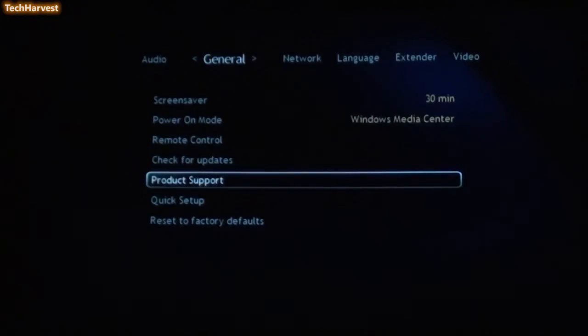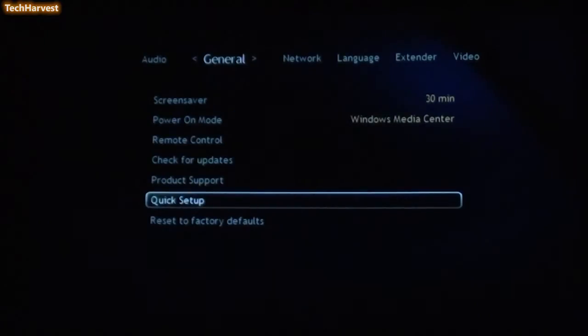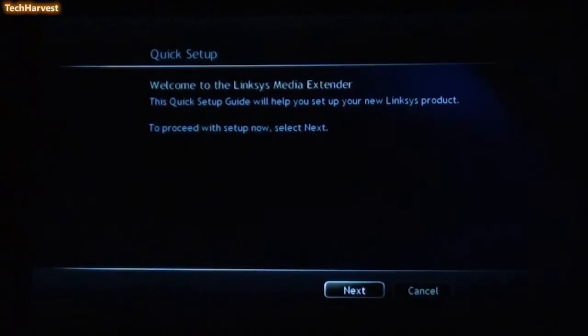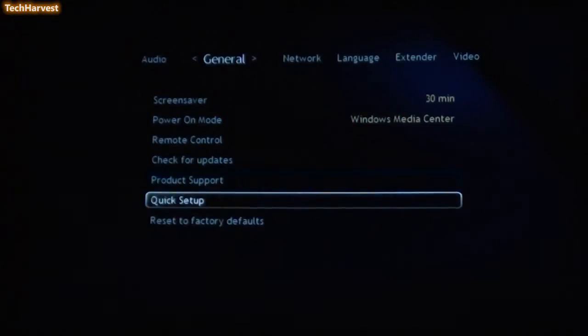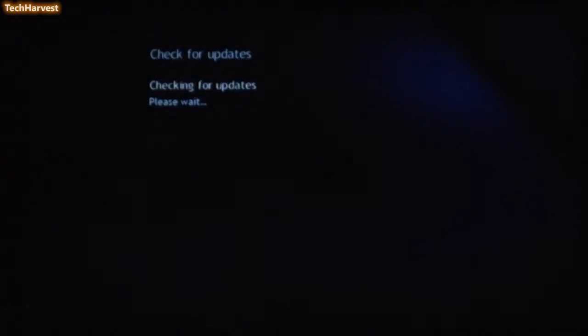You can check for updates. You have Product Support, Quick Setup, and Reset to Factory Defaults. I'm not going to run Quick Setup because I have all my settings the way I want them. I'll check for updates to make sure this device is running the latest firmware. No new firmware was found — your current firmware is up to date. Now, this device is a discontinued product, so I don't know if Linksys is continuing firmware updates, but even though they're not supporting it anymore, it still works.